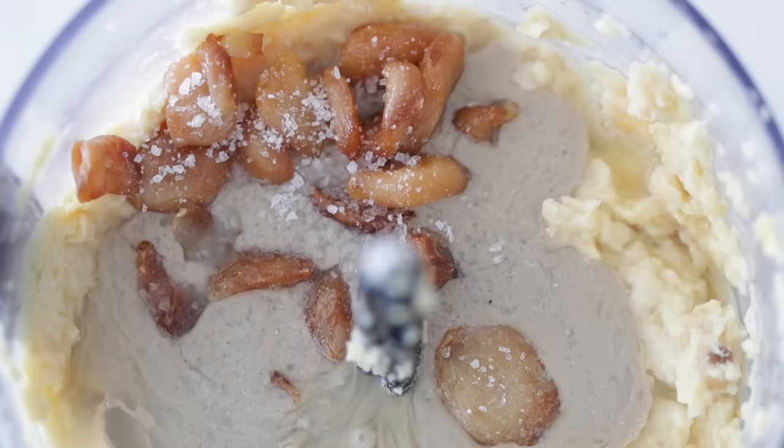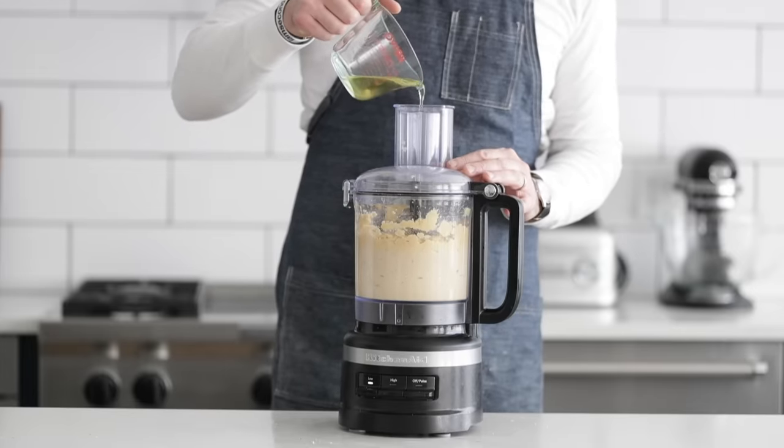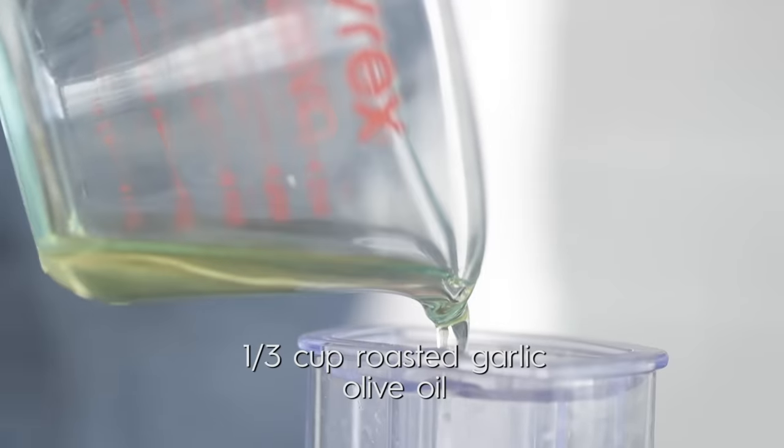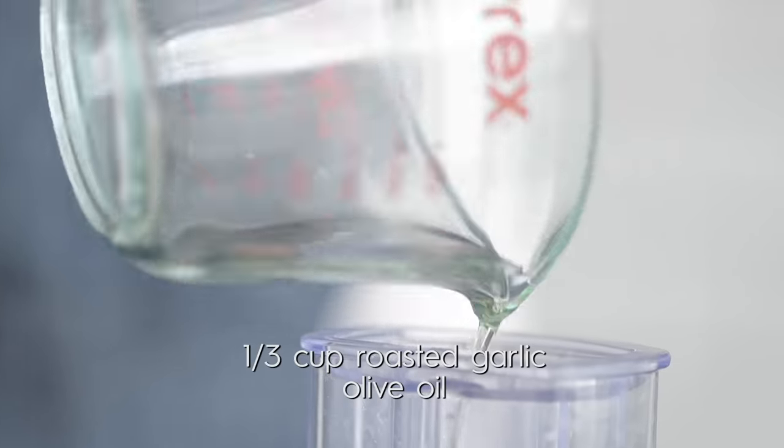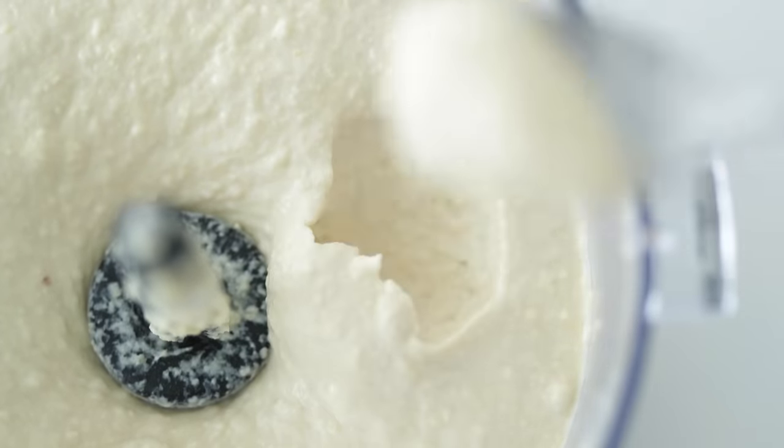Season it up very well with sea salt. Go ahead and add the top back to the food processor, then process on low speed while slowly adding in some of that roasted garlic olive oil. This is going to take your hummus to the next level. Once it is to a nice creamy consistency — this looks fantastic — have a little taste. Does it need more lemon, more tahini, more salt? If it's good to go, then let's go.